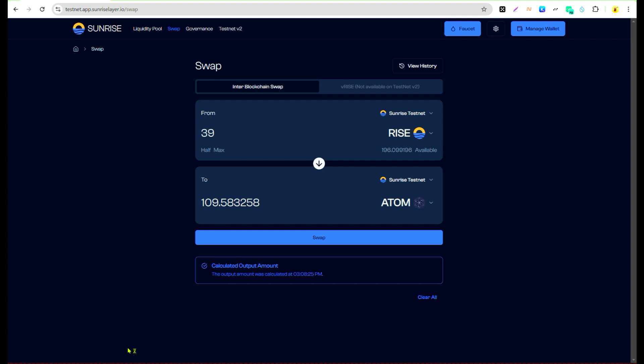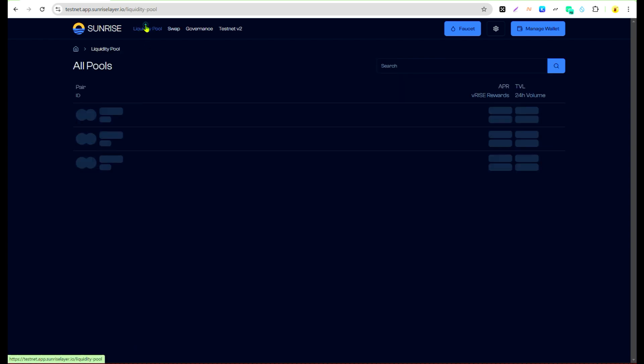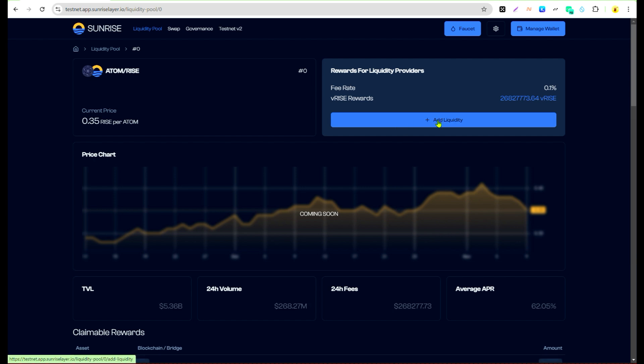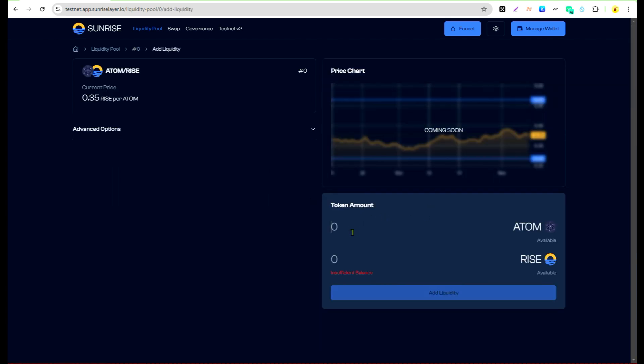The next step is providing liquidity. I'm going to use the ATOM and RICE that I just swapped. Enter the amount you want to use and it will fill up the order. Make sure you have a balance in both token pairs. Once you've done that, click 'Add Liquidity' and it will verify on the blockchain.